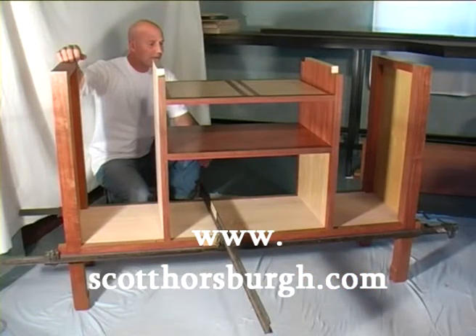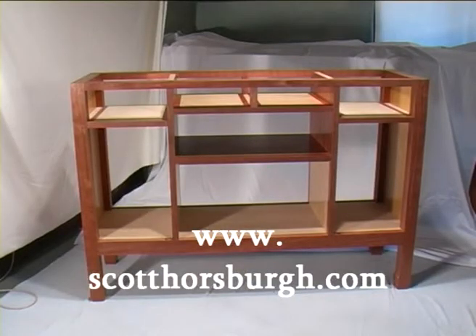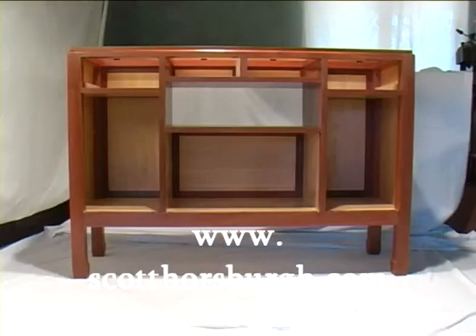This is the preliminary fit of the base. It is not glued together. Flushing the carcass back — glue-ups number 7 and 8. There you can see what it looks like with the backs in place.